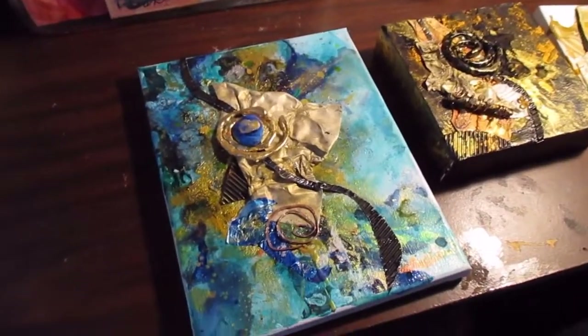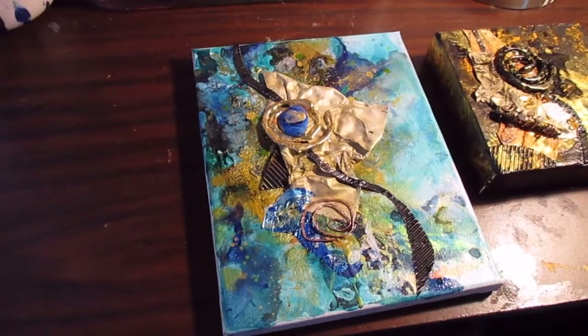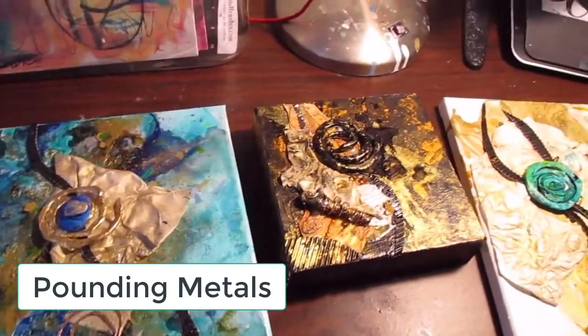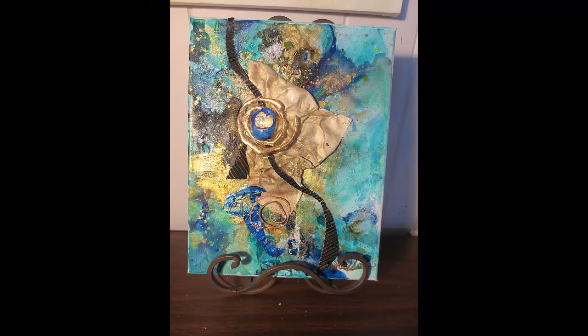Hello, this is Cheryl Wilson, and I want to share a video on adding handmade embellishments to your mixed media pieces. This particular video is going to talk specifically about pounding out metal embellishments that you can add to your pieces of artwork. They're aluminum, there are several thicknesses, and they add such an interest. You can see one at the bottom in the black spiral and one at the top, and in the next piece there's a copper-colored one. Let's get to the actual work.